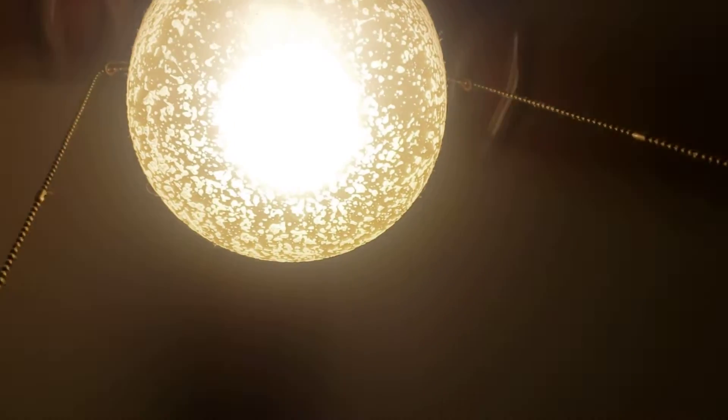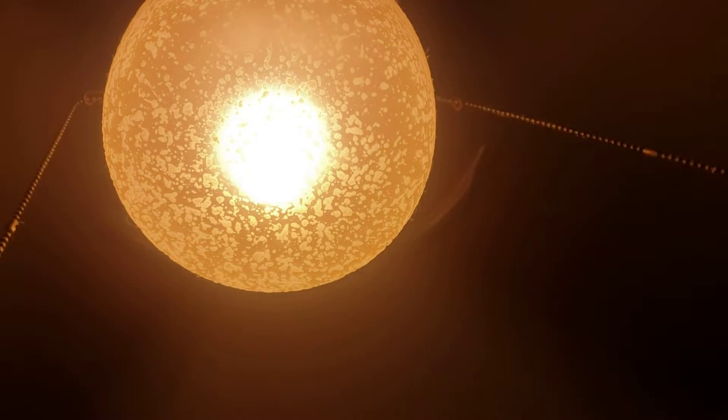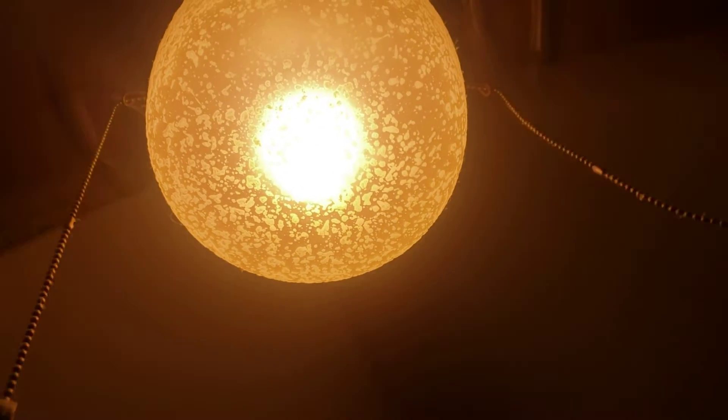Turn the light. Show low. Say what. Pull chain's kind of weird. I don't really know what speed it is, but I'm gonna try and get medium if I can. I think that's low.